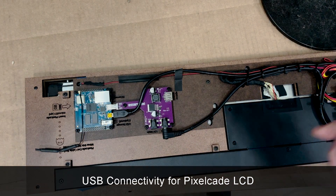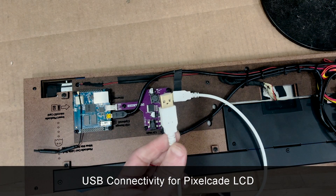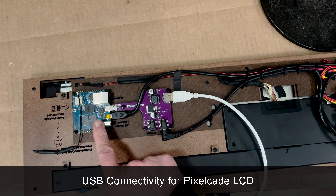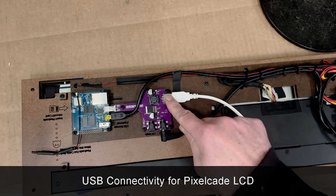This is the USB connector you want. It uses what's called a USB 8A cable — both ends of the cable look the same. You can't use this other USB connector, by the way; that will only work for something like a flash drive. You've got to use this one over here.